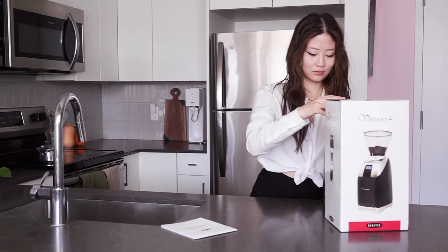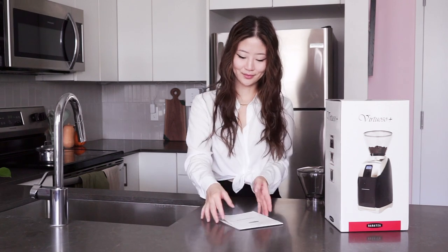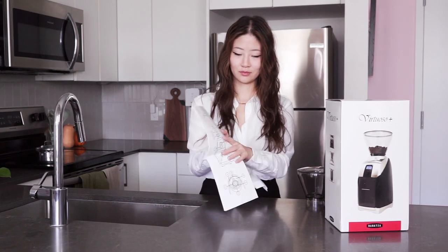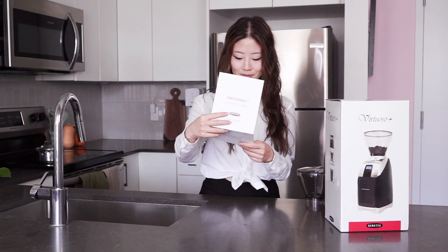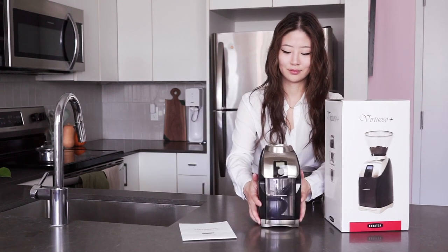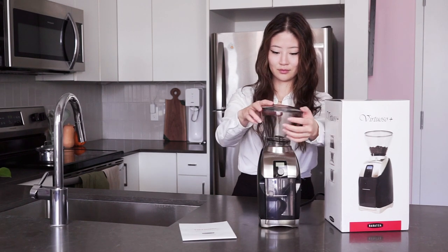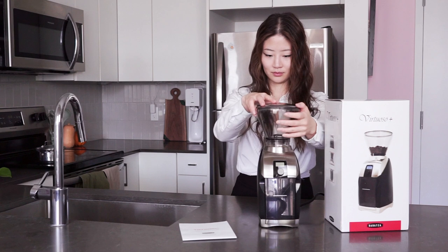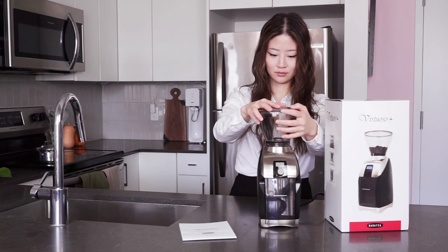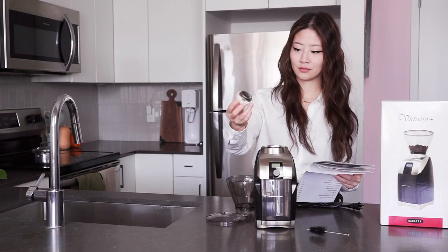The Baratza Virtuoso Plus Conical Burr Coffee Grinder is a really simple small appliance. In its box you'll find the grinder itself, a great little quick start guide and parts list, a clear plastic hopper and lid, a silicone gasket, a cleaning brush, and a grounds bin. When you reach inside the grinder you'll also be able to lift out the device's burr grinder and holder — it's a conjoined piece that's easy to remove and take apart for maintenance and cleaning. It's this little thing right here.